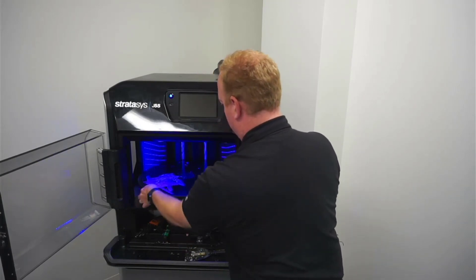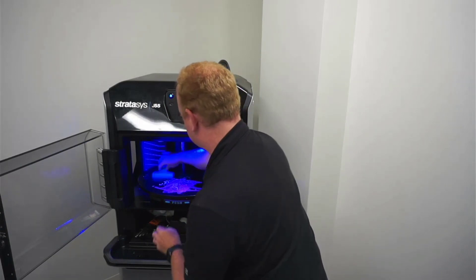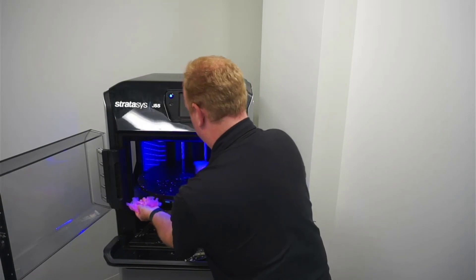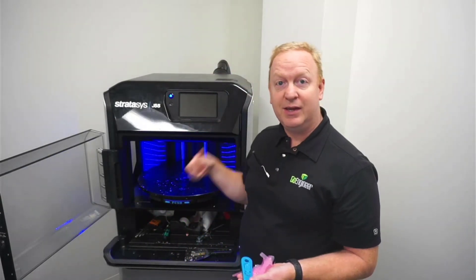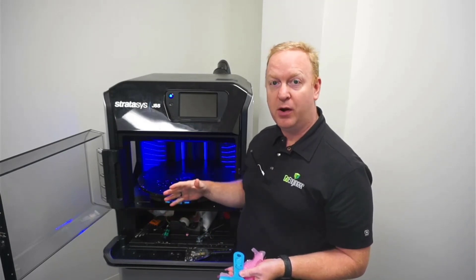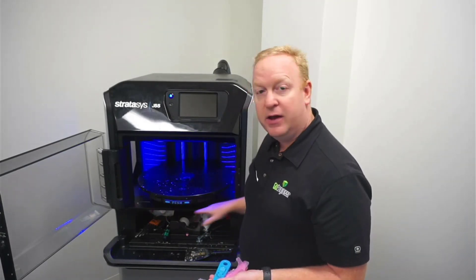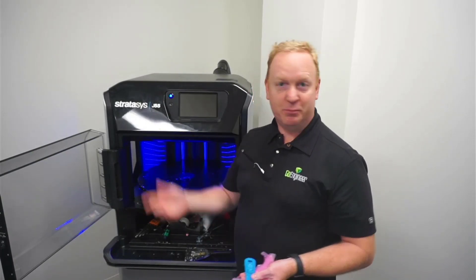Alright, once all that's done, just collect all the other little bits, remove these, and you can go ahead and throw them away. Part of the routine cleaning, which you will run after removing parts, will include cleaning the build tray and even underneath and around it. Go ahead and find that video to go through the cleaning. Thanks so much.